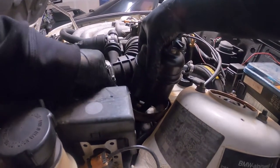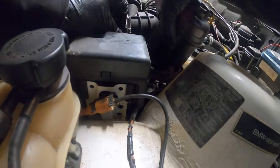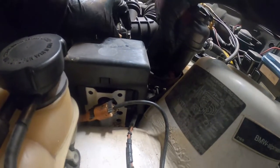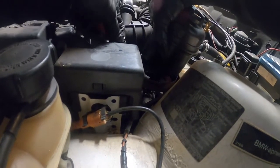I opted to undo the power steering lines from the reservoir and the pump. I couldn't get enough clearance underneath to get my adjustable wrench on one of the lines, so it was just easier doing it this way and leaving them attached.